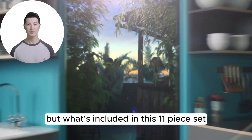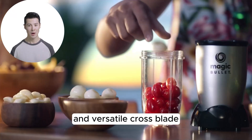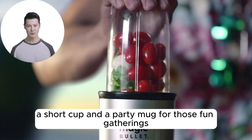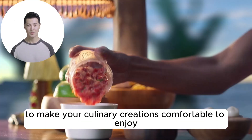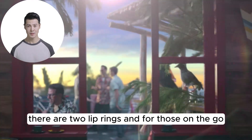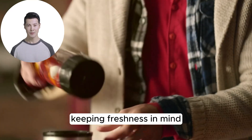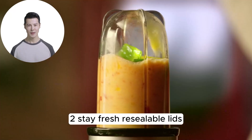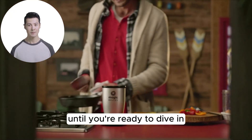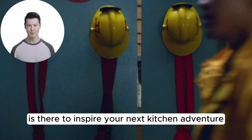But what's included in this 11-piece set? You'll find not just the powerful motorbase and versatile crossblade, but also a tall cup, a short cup, and a party mug for those fun gatherings. To make your culinary creations comfortable to enjoy, there are two lip rings, and for those on the go, a to-go lid makes sipping smoothies a breeze. Keeping freshness in mind, two stay-fresh resealable lids ensure your snacks stay delightful until you're ready to dive in. Plus, a 10-second recipe guide is there to inspire your next kitchen adventure.